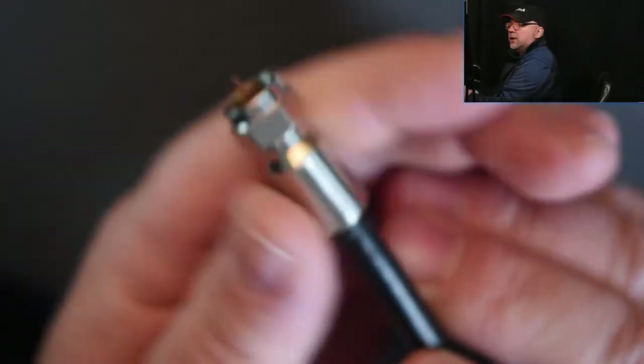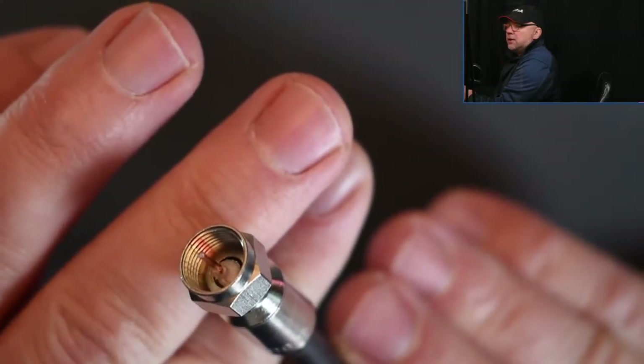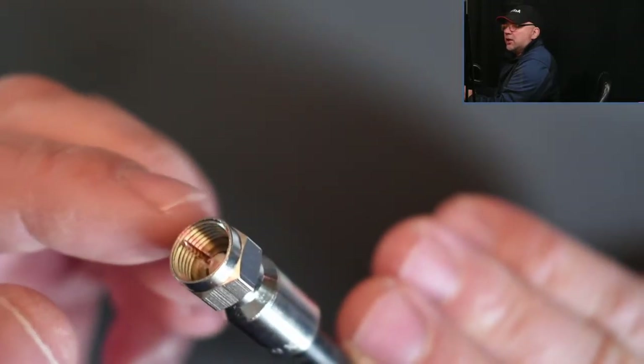As I said, we're going to terminate an F-connector, and it's a compression-type connector. There are many different types of connectors that involve coaxial cable. Some of them would be just the one that we see here — I just have one terminated. That's what this thing looks like. That's an F-connector, a MEL connector. You can tell that this is a MEL connector because it has the thread on the inside of the connector.